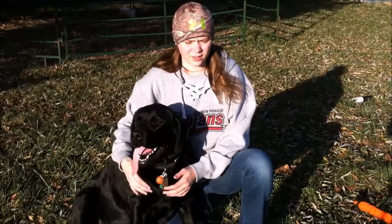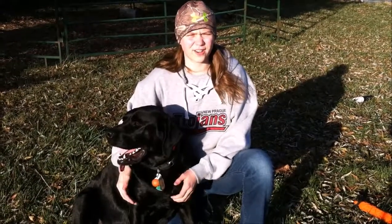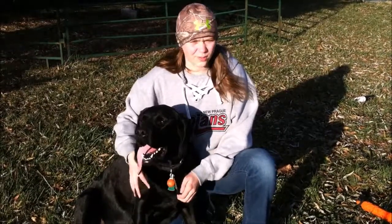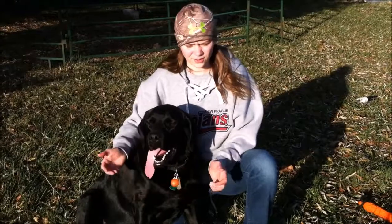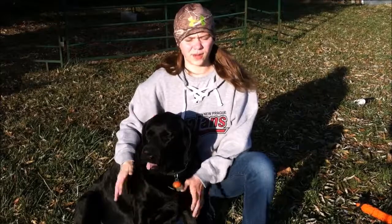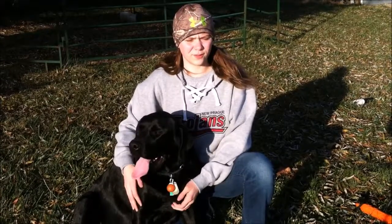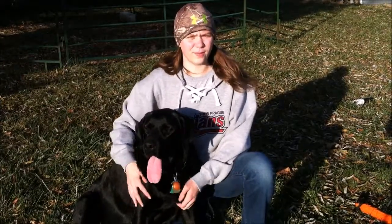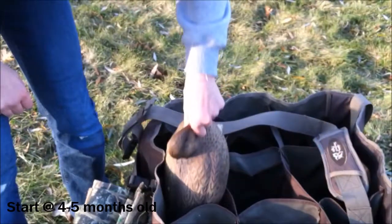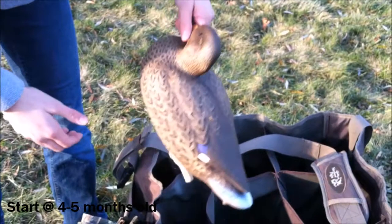Around this age is when you're really going to want to introduce them to water and guns, because the worst thing you can have with a duck dog is one that's afraid of the gun or the water. Bring them to the lake, and bring them anywhere you go shooting — like if you're going to shoot at a friend's house or in a field. Make sure you just keep it positive so they're not afraid.